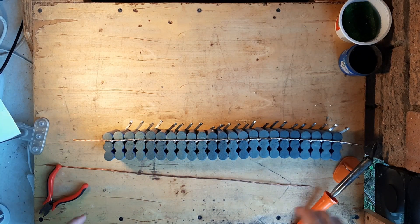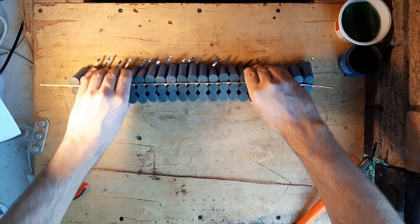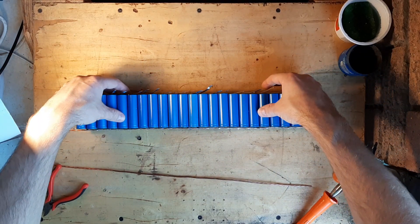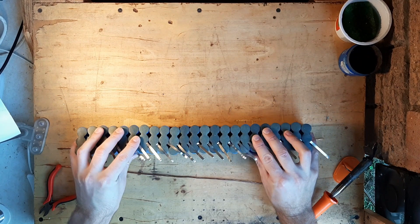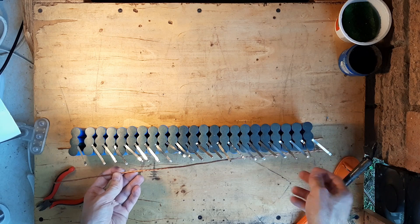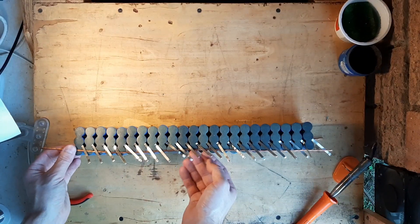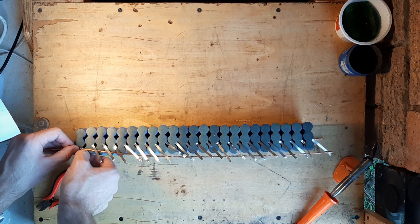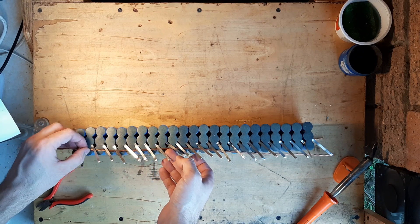After soldering this, just flip it over and you have all of those nice little busbars coming off of the cells, which you can use to hook over this copper busbar and that keeps it very nicely in place. It helps a bit with the soldering — first doing the positive side and then the negative side.